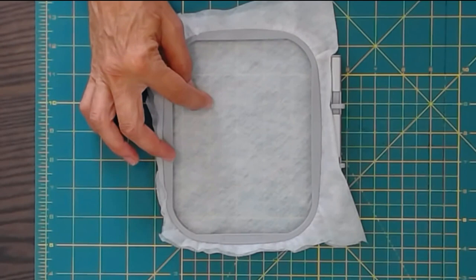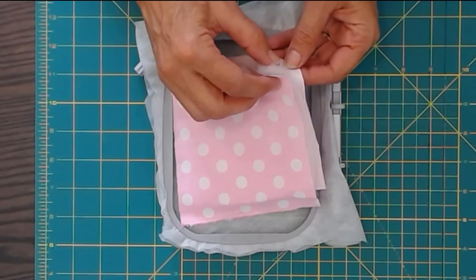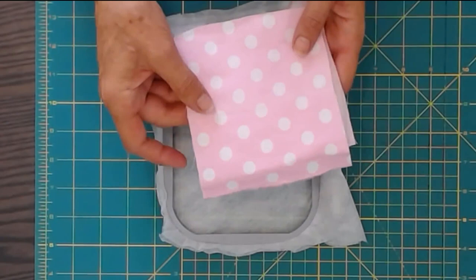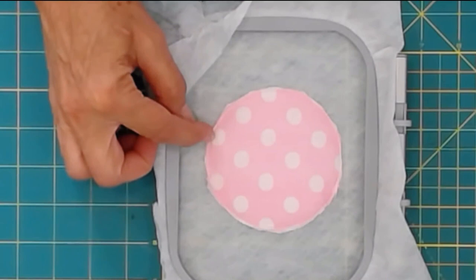I've done the first stage of the appliqué which is a single stitch for the head — that locates it to the hoop. I've made a sandwich which is two pieces of fabric wrong sides together with thin polyester bottom batting in between. I've got fabric on both sides because it's going to be freestanding, and I'll place that over the marked head and stitch it again with a single stitch.